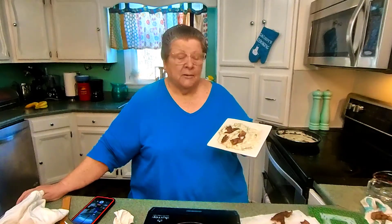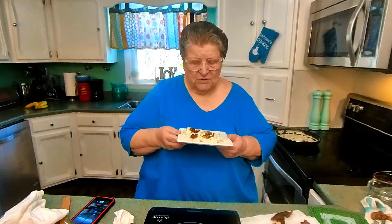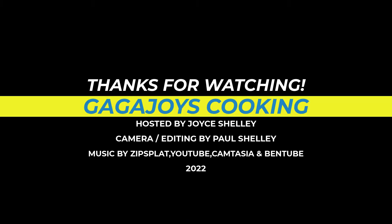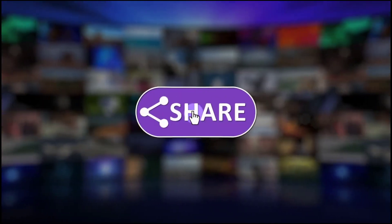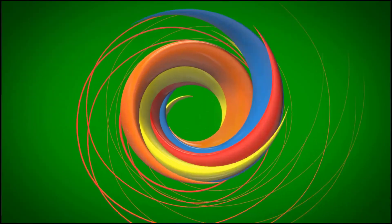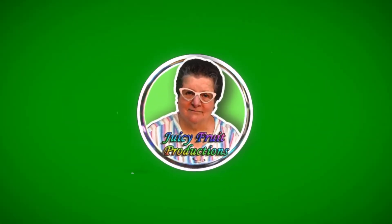I forgot to end my program without showing the bacon. Anyway, I just wanted to show you our bacon on our asparagus. Thank you. Have a wise day — bye bye!